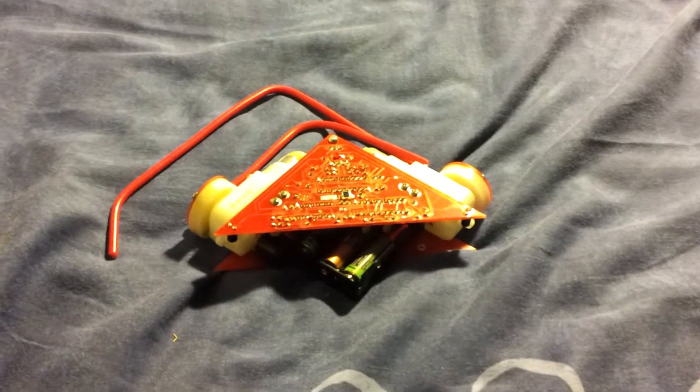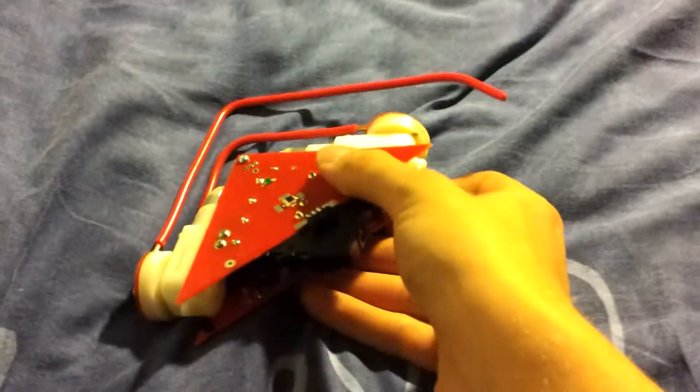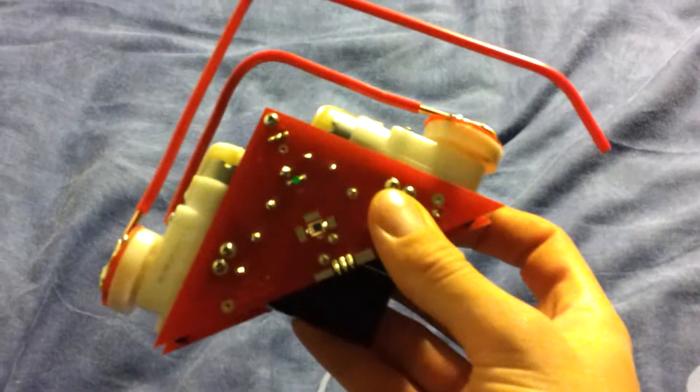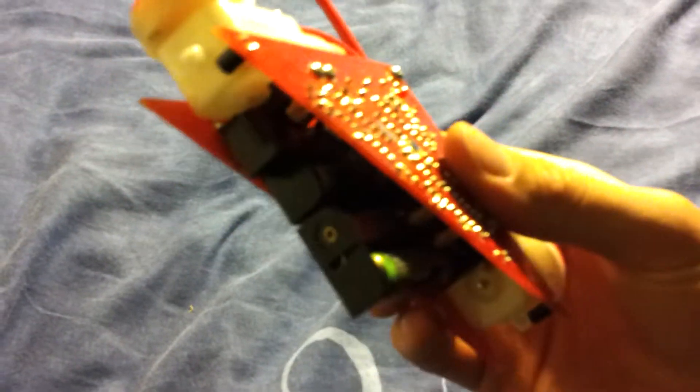This odd little contraption is a Solarbotics Turbot kit which I've just finished building. It's a very strange little sandwich of a robot. Runs on 4 rechargeable AAA batteries. It's got a charging port just there on the end of the battery pack. I've made a handy adapter so that I can plug it into any standard remote control car charging thing.